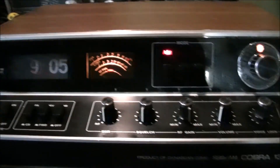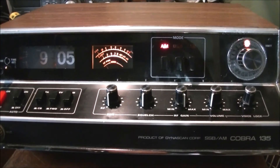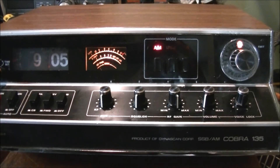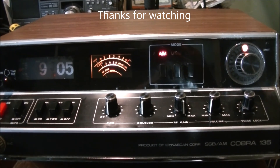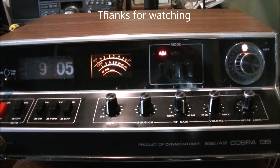Anyway, here is the Cobra 135 in all its glory. I certainly wish I could find the 40-channel version of this radio for the collection — maybe one day as I continue to collect. Thanks for sticking around and watching, and you have a wonderful day.